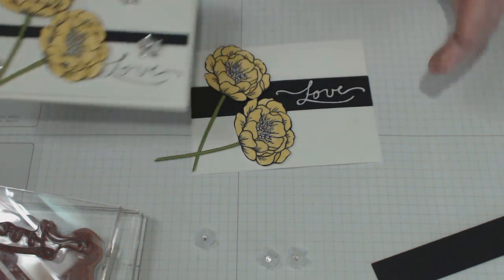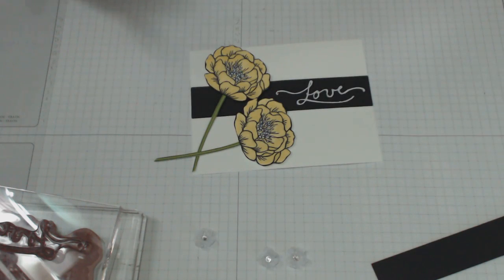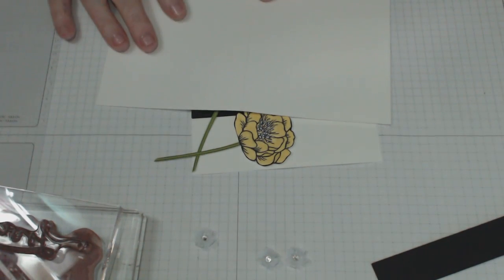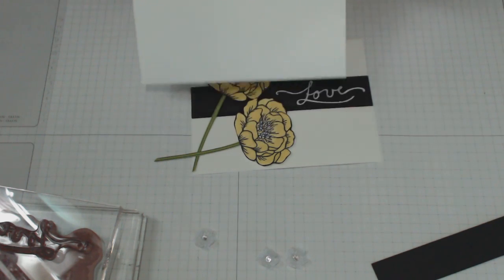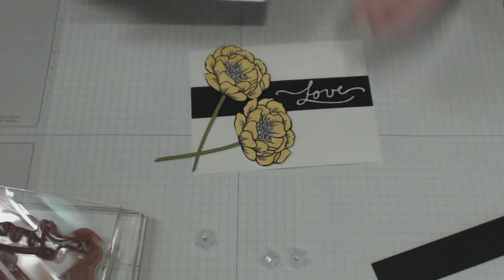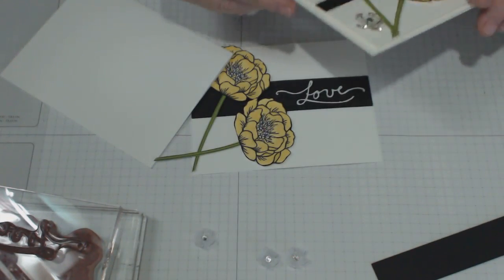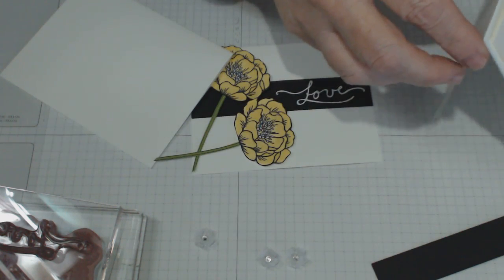Firstly, you need to create a piece of cardstock which is going to measure eight and a half inches in landscape mode, five and a half inches in width, and scored at four and a quarter, so that your card stands open like this.